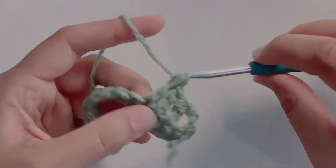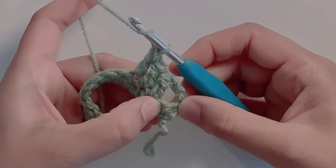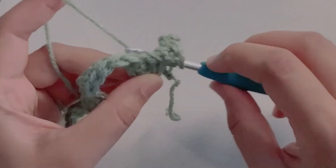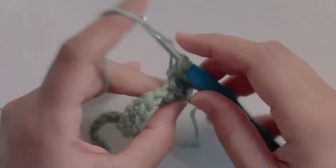Now yarn over and we're going to go back into the second stitch which we skipped. Insert your hook, yarn over from the back, pull up a loop. Pull the loop long enough to cover the three double crochets and then complete your double crochet.